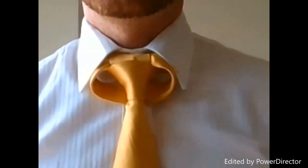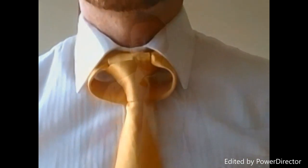And that is the Linwood Taurus Knot. Thanks again for watching Tied Up in Sydney. I do hope that you like the Linwood Taurus Knot. If you do, give me a thumbs up. I'd like to see your comments down below. Please subscribe.